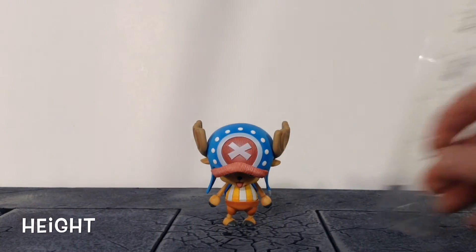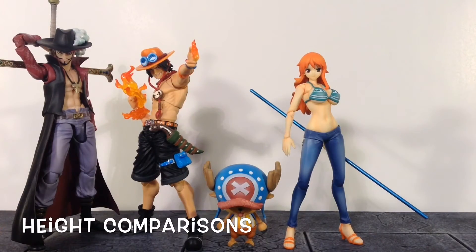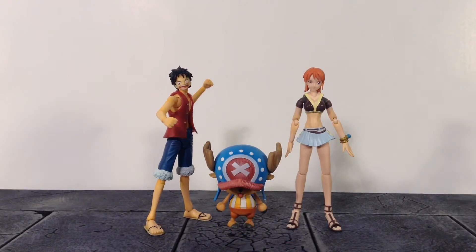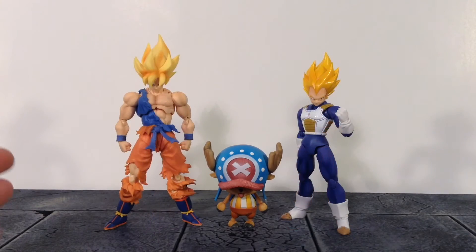For the height of Chopper, he stands just shy of three inches tall. Here he is compared to the Variable Action Heroes Dracule Mihawk figure, the Variable Action Heroes Ace figure, and the Variable Action Heroes Nami figure. Here he is compared to the S.H. Figuarts Monkey D. Luffy figure and the S.H. Figuarts Nami figure. And here he is compared to some other short characters — the S.H. Figuarts Golden Frieza, S.H. Figuarts Krillin, S.H. Figuarts Awakening Warrior Super Saiyan Goku, and S.H. Figuarts Premium Color Super Saiyan Vegeta.